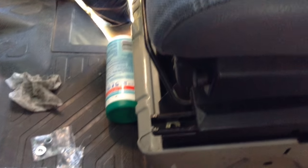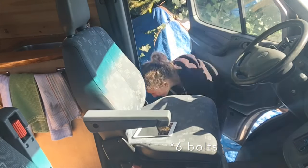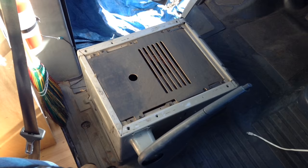Now we're going to do the screws — the front ones — and you're done. The driver's side is a little bit more complicated. The first step is really easy: take out the four bolts just like you did with the passenger's side and move the chair back.